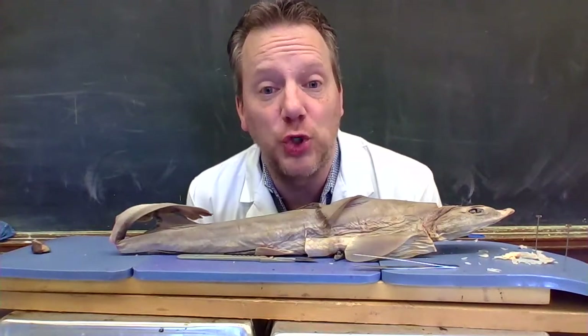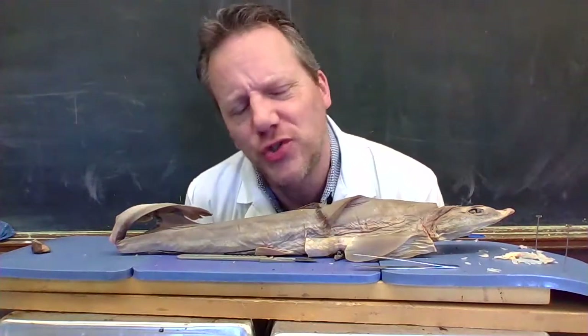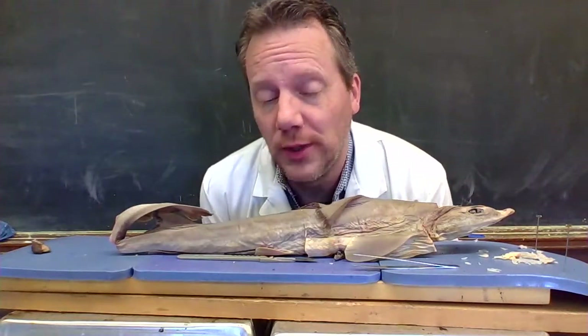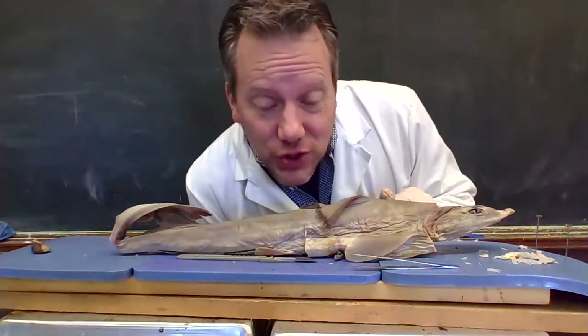Hello, welcome back. This is part two. I have done a little bit of brain surgery, a little bit of heart surgery, and I just want to show you what I found. This video will be considerably shorter, and so hopefully you enjoy the dissection of a dogfish, which is a small shark.